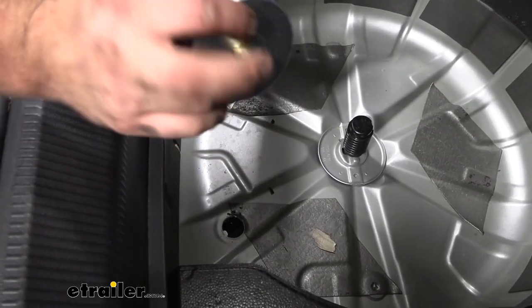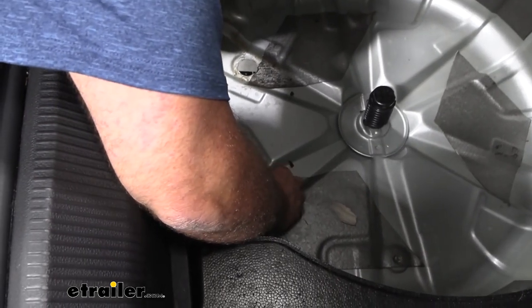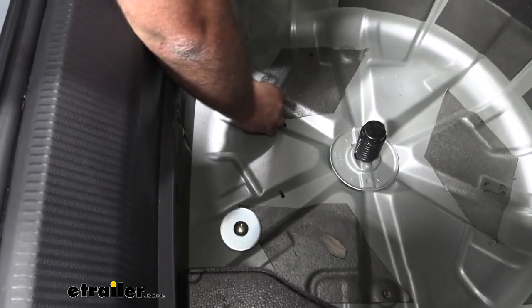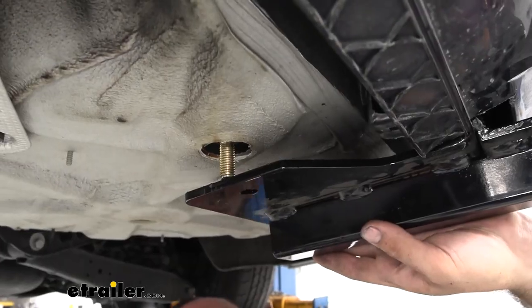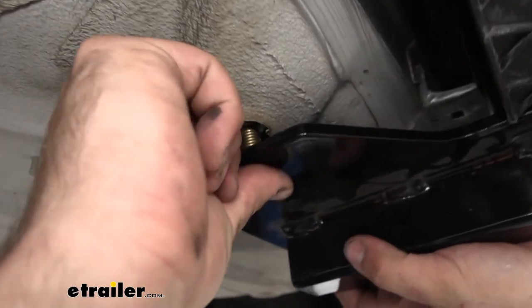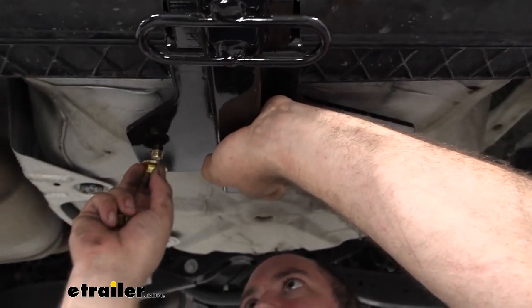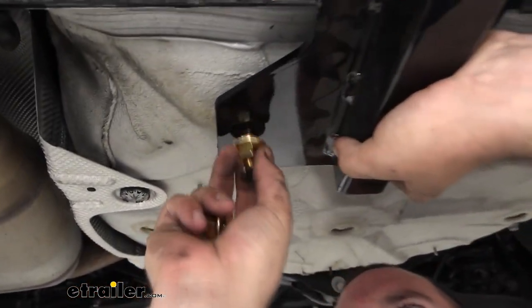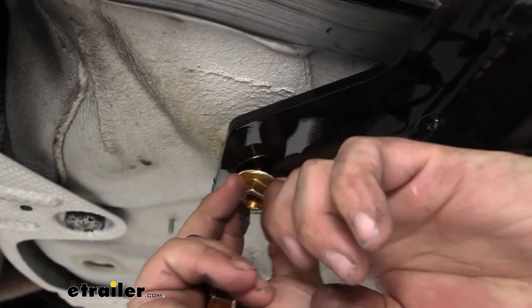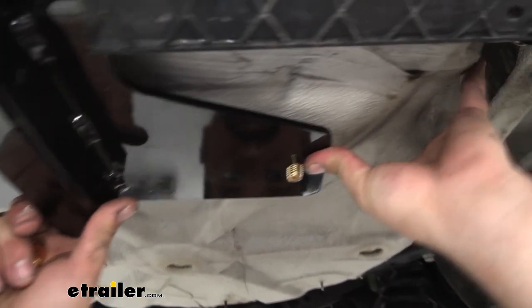Back in the spare tire area, grab the carriage bolt and large spacer — feed it down to create a mounting point. Drop it in place and do the same on both sides so that underneath we can raise the hitch up and tighten down. Feed the carriage bolts through the holes, shifting the hitch as needed so both pop in. Put pressure on the side of the hitch and use a finger or flathead to keep the bolt from pushing back up. Get the nut started on each side.